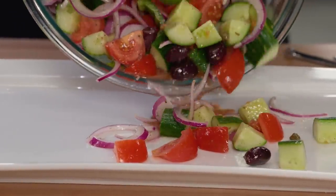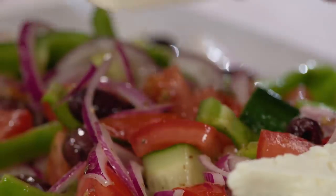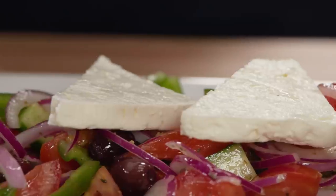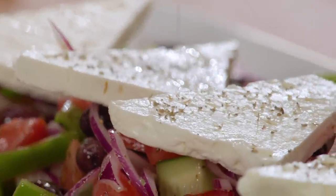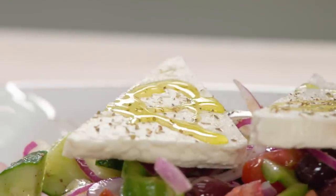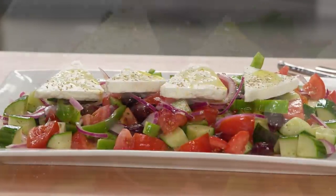Put that down on the table and people will go crazy for this. Of course, we have to add feta — use Greek sheep's milk feta; don't buy the pre-crumbled stuff. This is eight ounces of feta cut into triangles. We're going to sprinkle that with a little more dried oregano and drizzle with a tablespoon of extra virgin olive oil — the cheese wants to glisten a little bit too. I love rustic salads like this where you really highlight the vegetables.